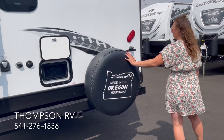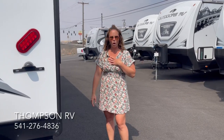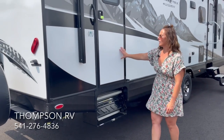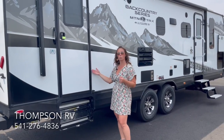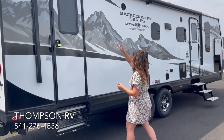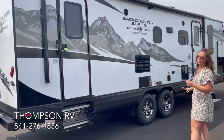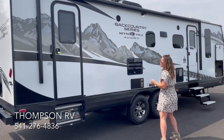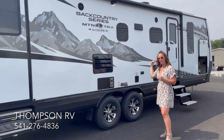Spare tire. We've optioned power stabilizer jacks onto all of our Backcountry series — it is optional to get the manual crank-down jacks instead. Right here you're going to have your rear entry door, which is what we call that mudroom door that gets you right into the bathroom. As you can see, you get a very long awning, and it is wrapped with the AlumaGuard just like they do on all Outdoors RV models. Exterior speakers run off of your Bluetooth stereo inside the coach.